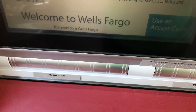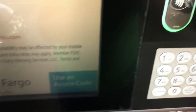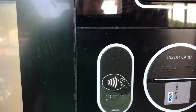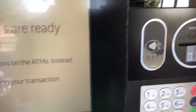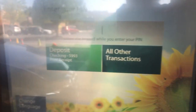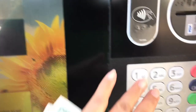Once you're at the ATM machine, put your card in the proper slot and it will ask you what you want to do. Make sure to enter your PIN number first, and then choose deposit.